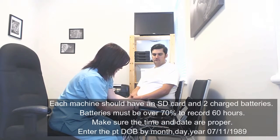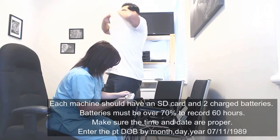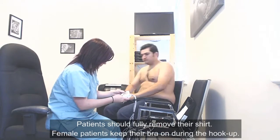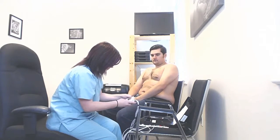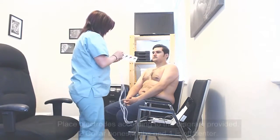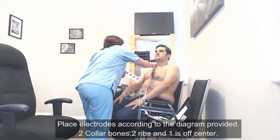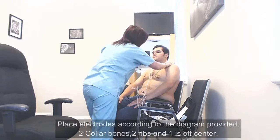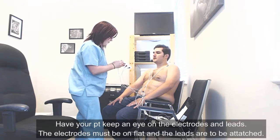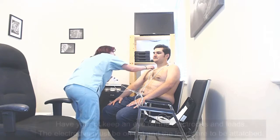On the machine, I am just going to enter in your birth date, and I'll get you to remove your shirt and have a seat. We are placing electrodes up by your collarbones — when you can press them back down and they won't stay, that is when you are going to want to change them. Also make sure that the leads are not popping off.